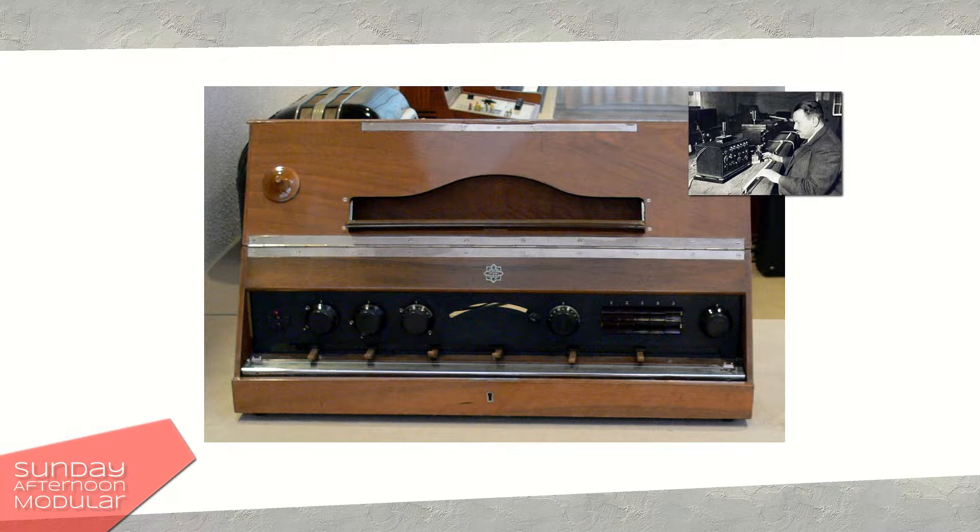Expressive playing was possible with this wire by gliding on it and creating vibrato with small movements. The volume was controlled by the pressure of the finger on the wire and board. The first Trautoniums were sold by Telefunken from 1933 until 1935.